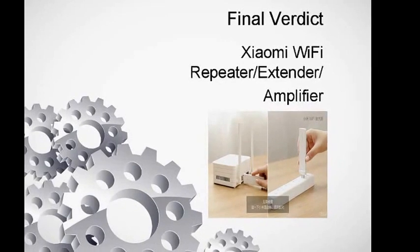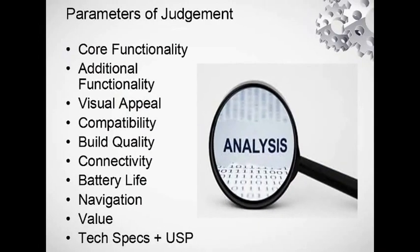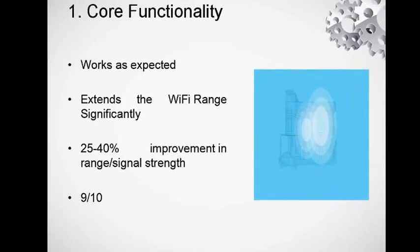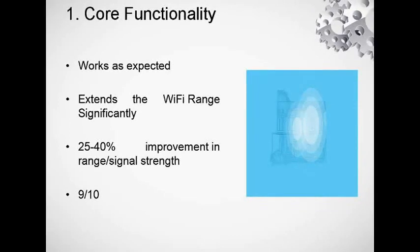Now for the final verdict on this device — the Xiaomi Wi-Fi amplifier. Let's look at the functionality aspect and the parameters for judgment, which are the same parameters as my last review, also available in the description. I bought this on Gearbest.com for $5.99.